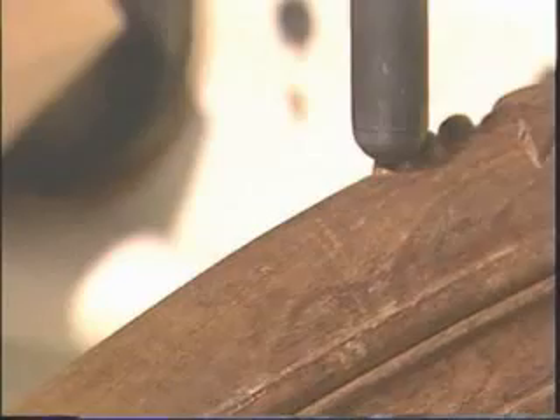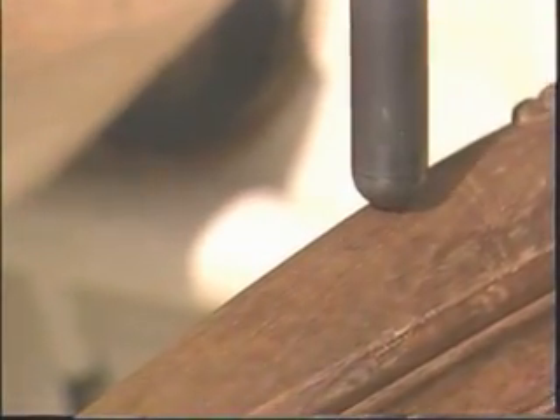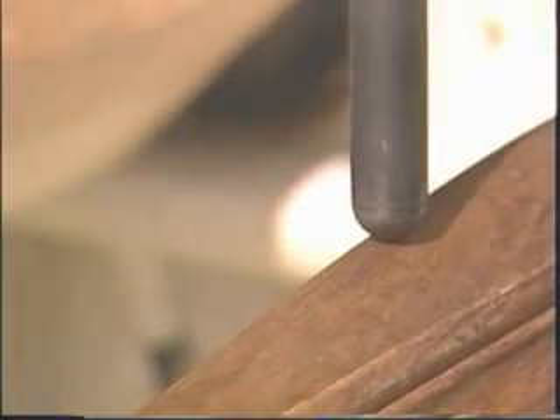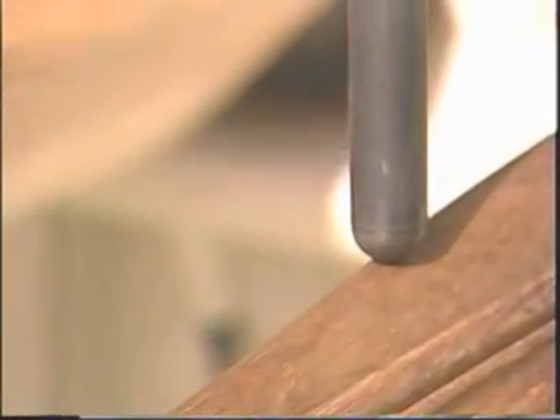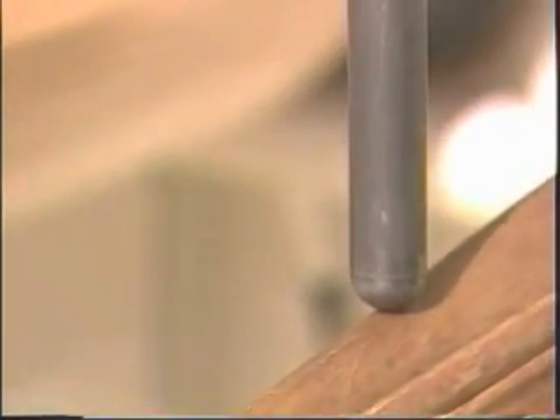The initial surface scan is an automatic process that uses a ball nose probe tip and cutter that travel the entire length of the part, shift over, and return until the entire surface has been scanned. This can be run overnight to minimize production disruptions.